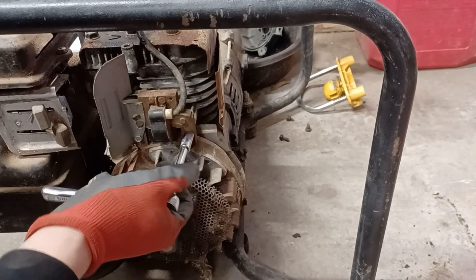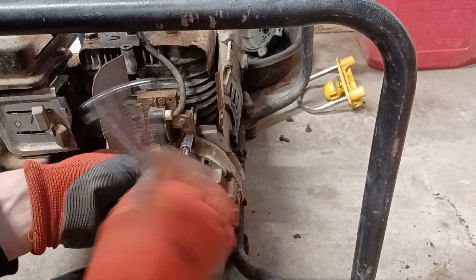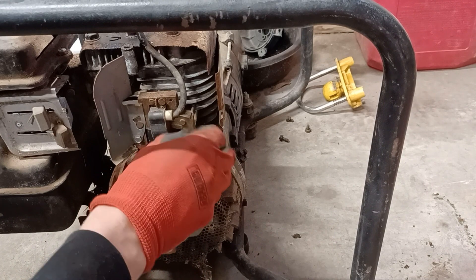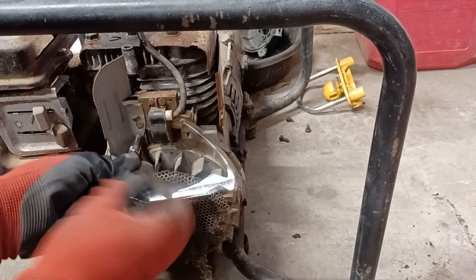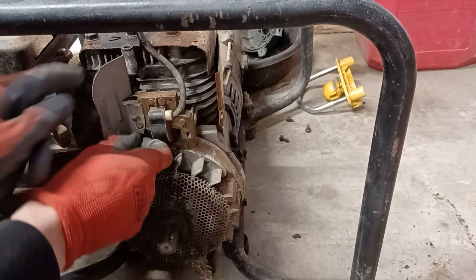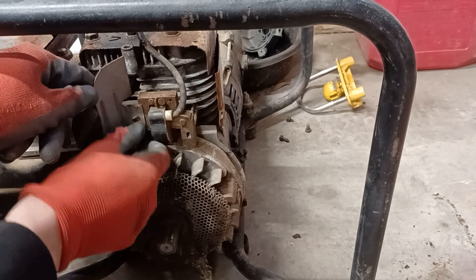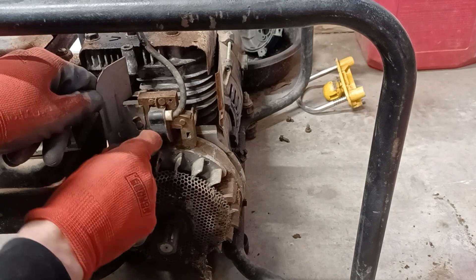So we are unbolting the coil — you have to unbolt it to get it off and swap in another one. We actually ended up just extending the coil wire because the replacement coil was not the right cable length either. So we used a kit and extended that wire a little longer. I probably should have got a video on how to do that but I didn't — sorry about that.